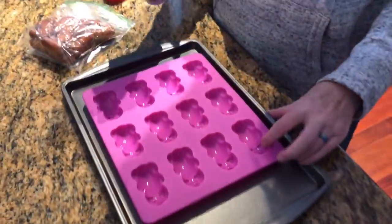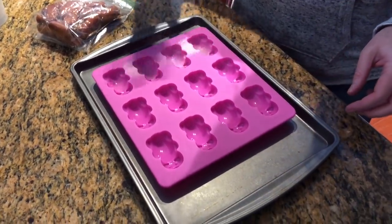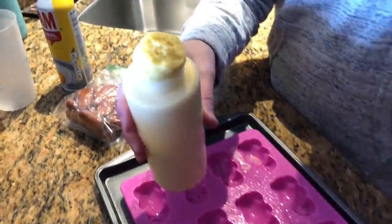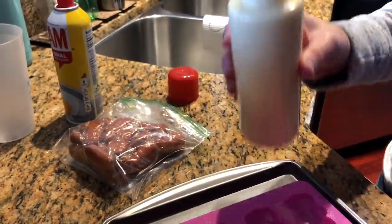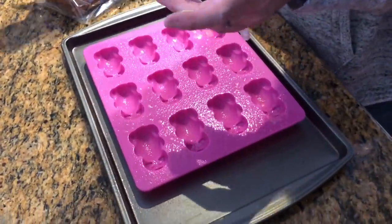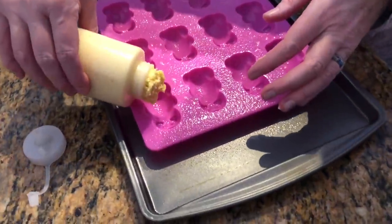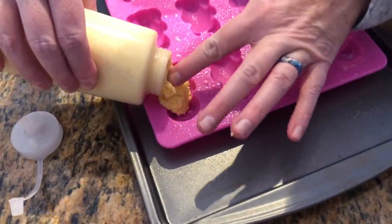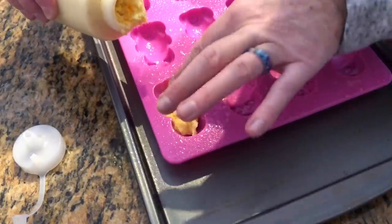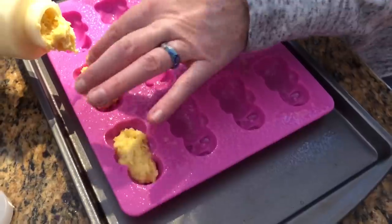Okay, so it says to spray it. I did try these last night. Our cornbread mix is kind of exploding. I have the lid for this — you can use a cup or whatever. I just thought it would be easier to get it in here, but maybe not. The trick is not to overfill them because then they don't look like a pig at all.